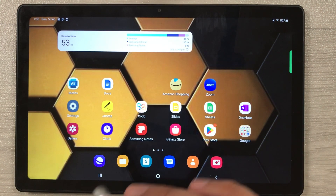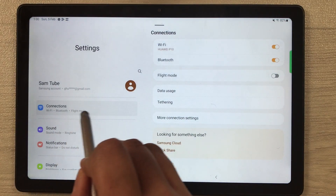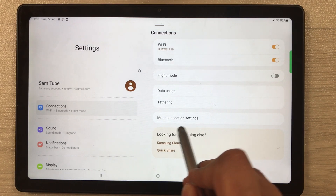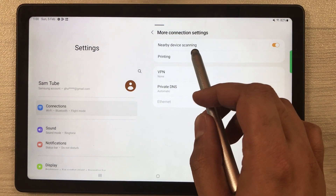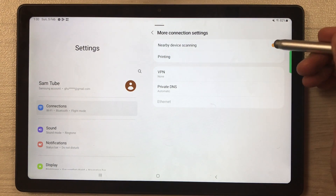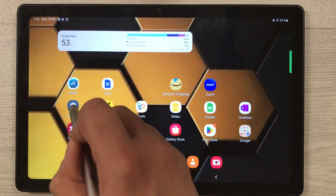The first tip is about connection settings. Go into Settings and select the Connections option. Here you will see 'More connection settings' — select it, and you'll find the first option: Nearby device scanning. Turn it off.